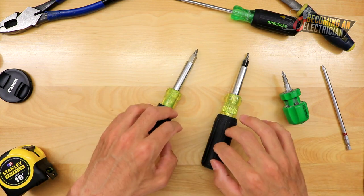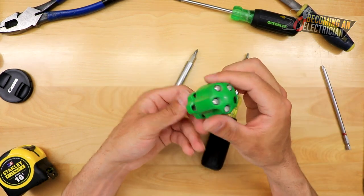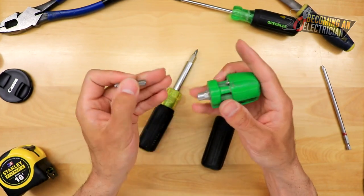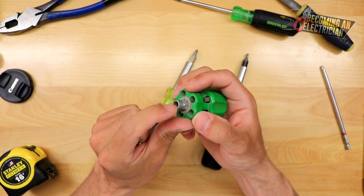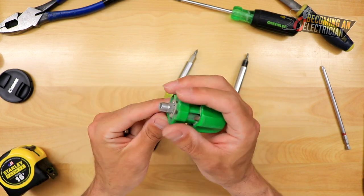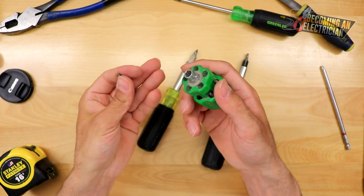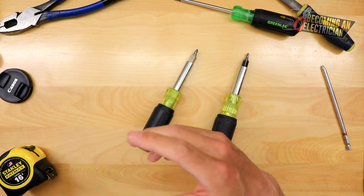One thing to mention: Klein Tools also makes stubby screwdrivers. I just got this affordable one by Pick Quick. What makes this really useful is you just pull it out, change your different bits, and you also have a nut driver on here. This was really useful if I was ever doing an exhaust fan in a tight space — you can just get it in there. As you can see, it's quite small. Klein Tools does make one as well.